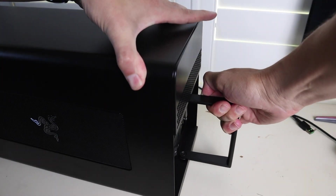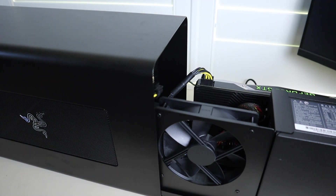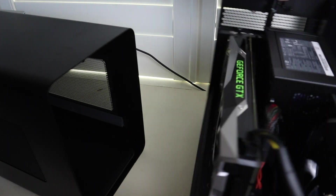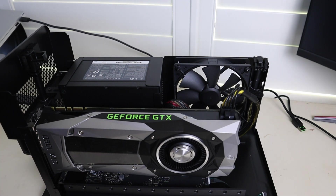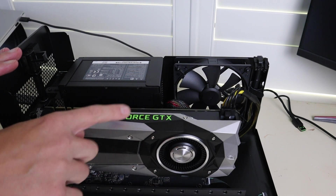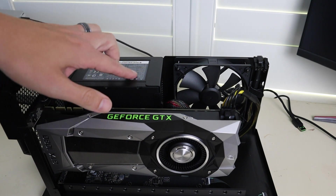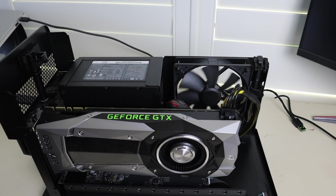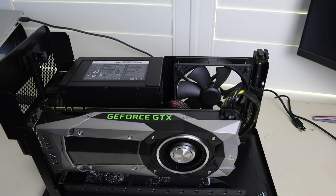This is how easy it is to work with the Core X. You simply pull the handle in the back, and now you have access to your GPU. If you want to, you can completely remove what I'll call the innards and start getting to work. It's really a simple but elegant solution. You have a PCI Express 16 slot for your GPU — this is a full 1080 — and a power supply that's dedicated to the GPU, but also routes power to your laptop. And if your GPU requires another 8 pins, you have 8 pins right here that you can use.